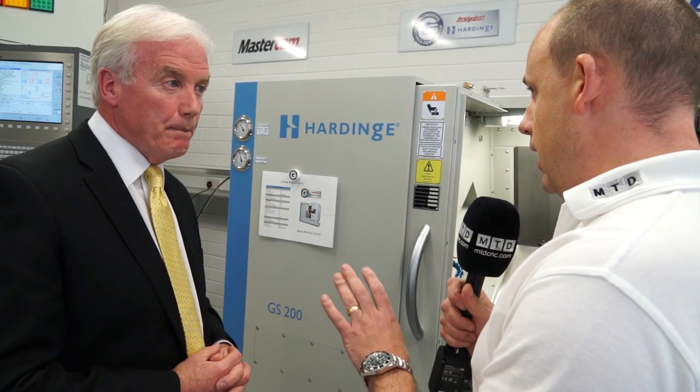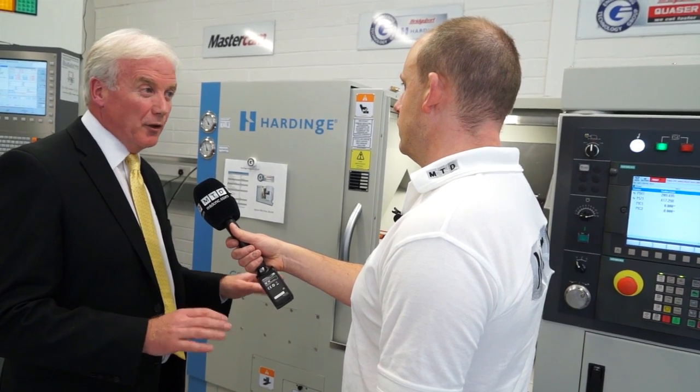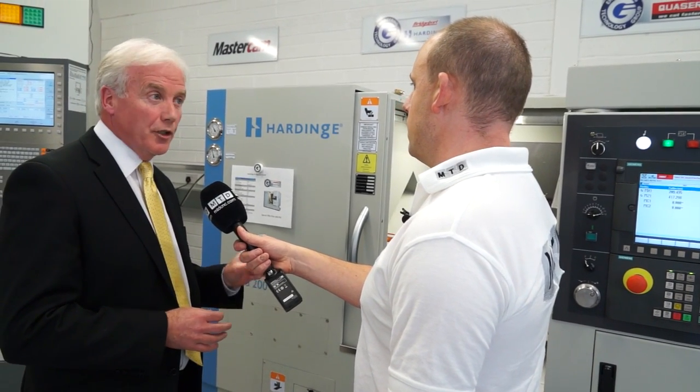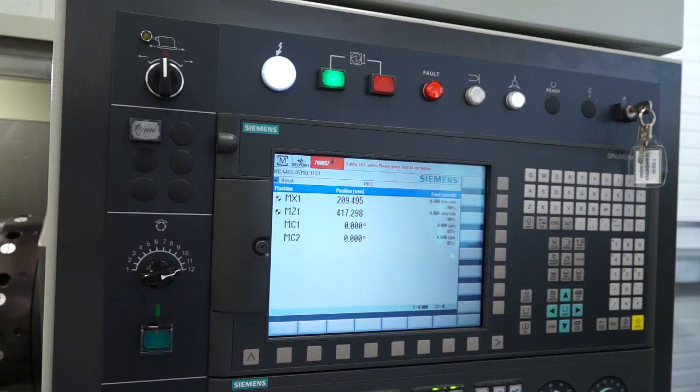On tooling, this machine has VDI and BMT turrets. On the higher levels we go to BMT. We also have a machine called the Ultra, which has a more thermally stable package, BMT tooling, and direct linear scales — giving a much higher degree of accuracy and concentricity around the five-micron area.